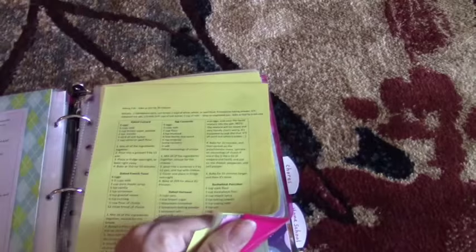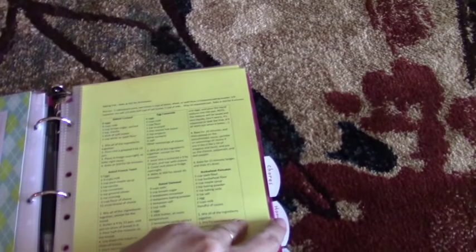Here are some recipes I have printed out. A lot of my recipes I've memorized, but for those I don't, I have them printed out. I also have some recipes in here that I want to try.